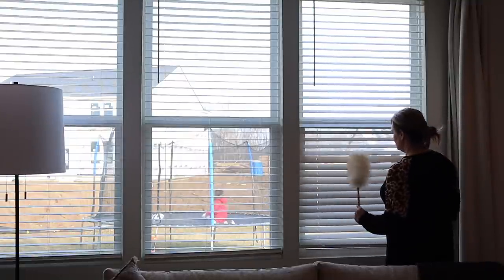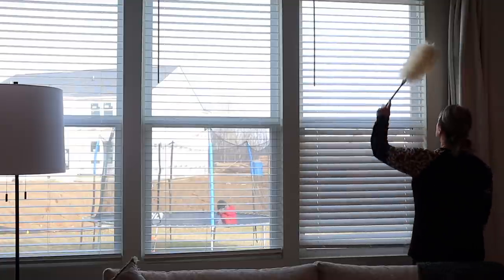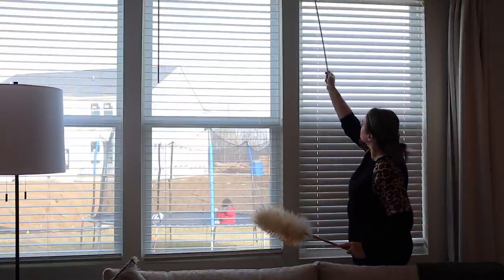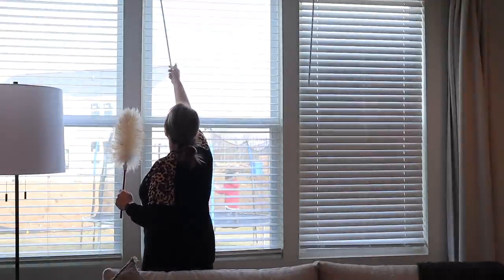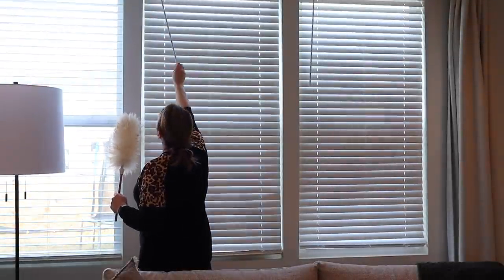I'm going to take a minute to clean the blinds — I never do this. I did my best here, but I think taking a wet rag on a stepladder and really getting in between them will be my next step. I don't feel like the dusting alone did the best job.